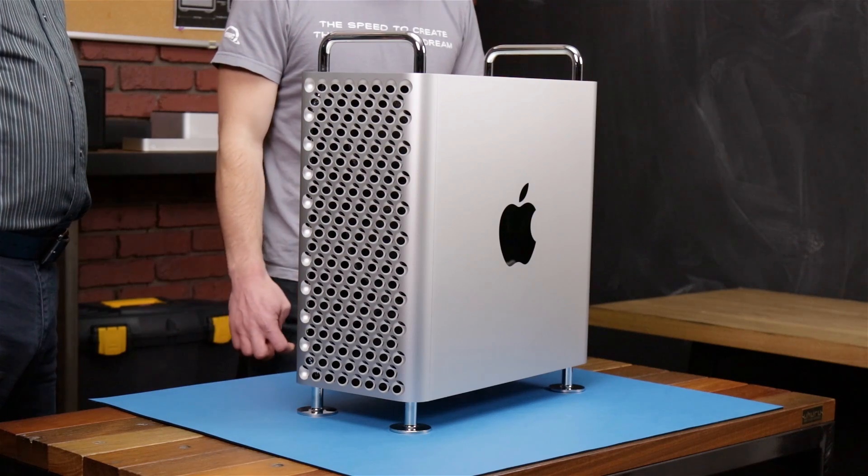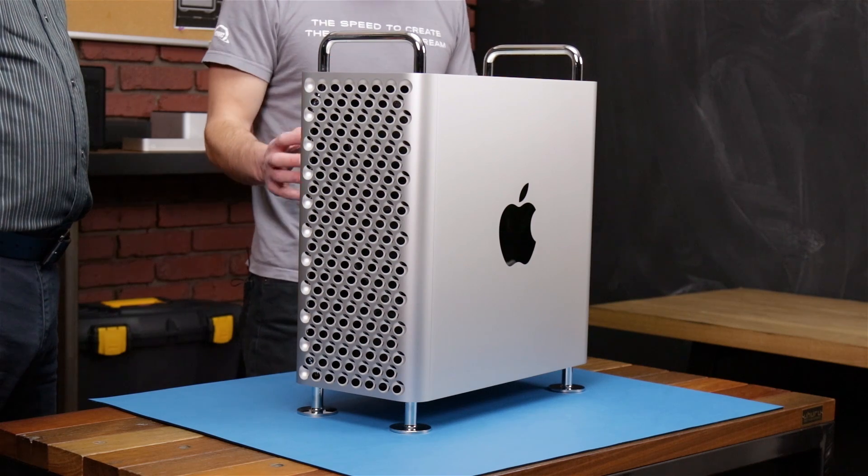Hello everyone, my name is Brady and I'm Tom. Today we're going to be tearing down this 2019 Mac Pro. We're going to be taking this down to its bare bones and showing you all of its guts, but first we got to open up the case and show you what's inside.